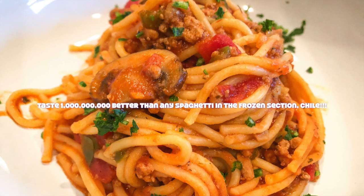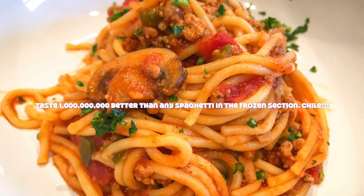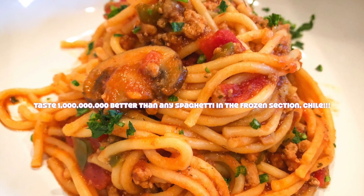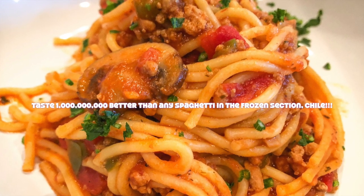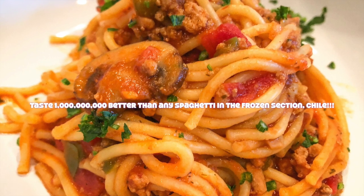One more thing before I forget — in the comments below, let me know what you think. If you've tried it, let me know some of the variations you've used; I would love to know, let's chat! I think that's it for today — I'll talk to you next time, see you in the next video, be blessed!